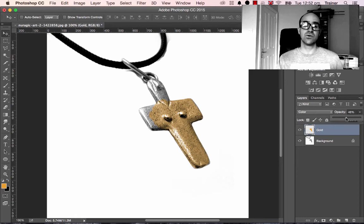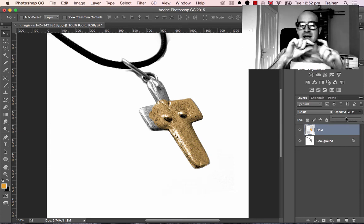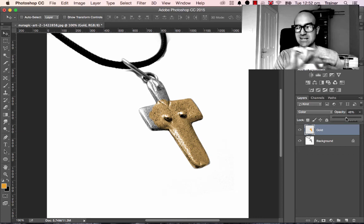And that's how you go through and color — not just trying to make silver into gold, but you could also do black and white photographs where everyone loves that look where you have, say, a scarf in Paris and make everything black and white except for the scarf which stays lovely and red. Make the whole thing black and white, make a new layer, paint it on red, and then play with the layer modes to lift the color.